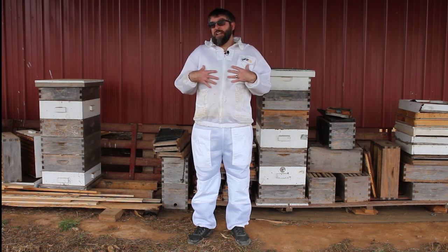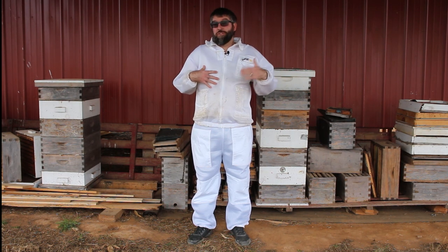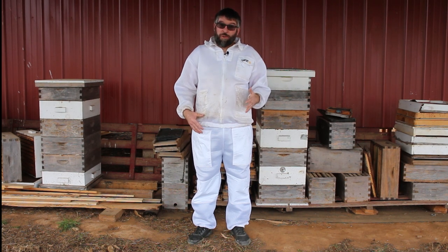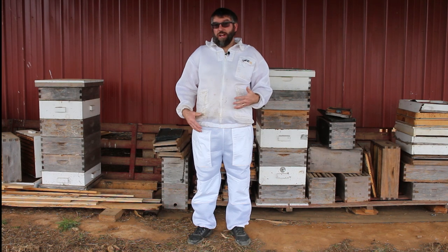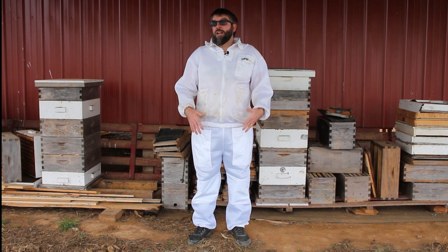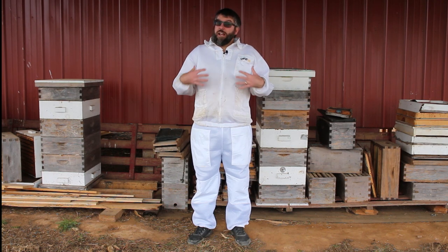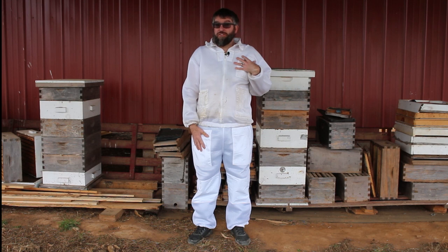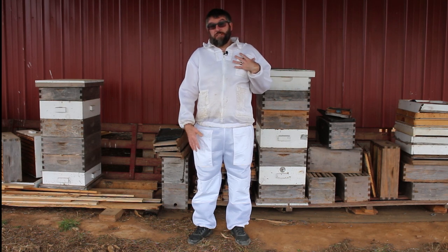It also can save you money over buying both the full suit and the jacket. This way you have the advantages of both without having to purchase both. So a jacket and pants combination is a great way to go if you're just getting started, or if you see the need to have a quick jacket for some bee work and full coverage protection for more invasive bee work.